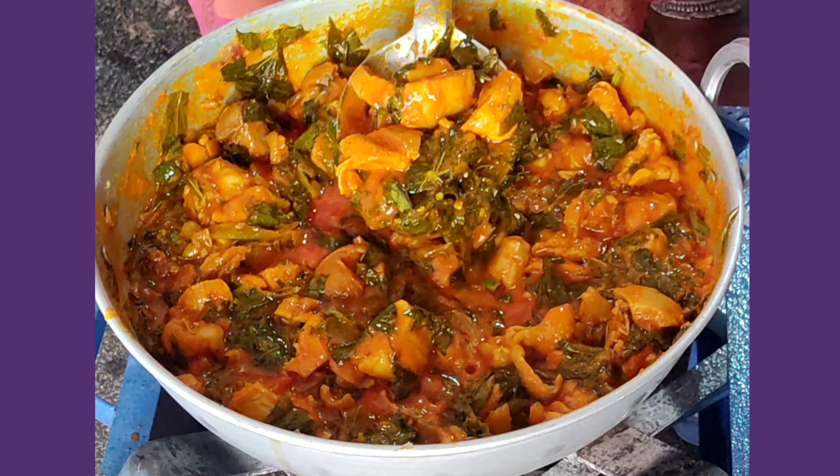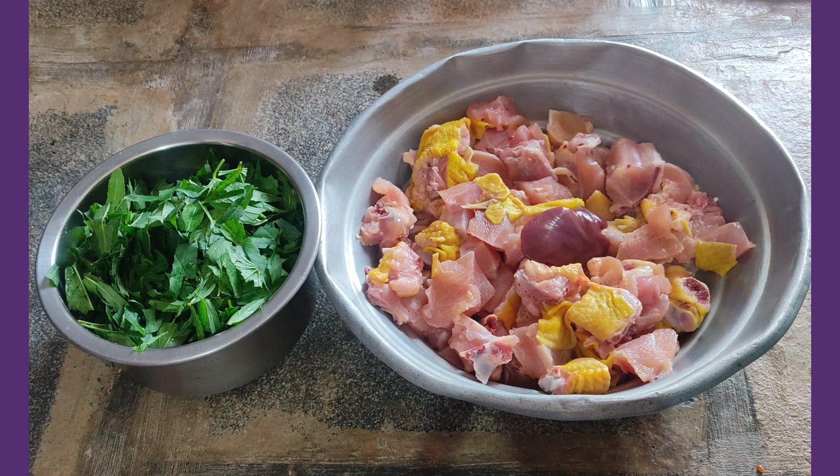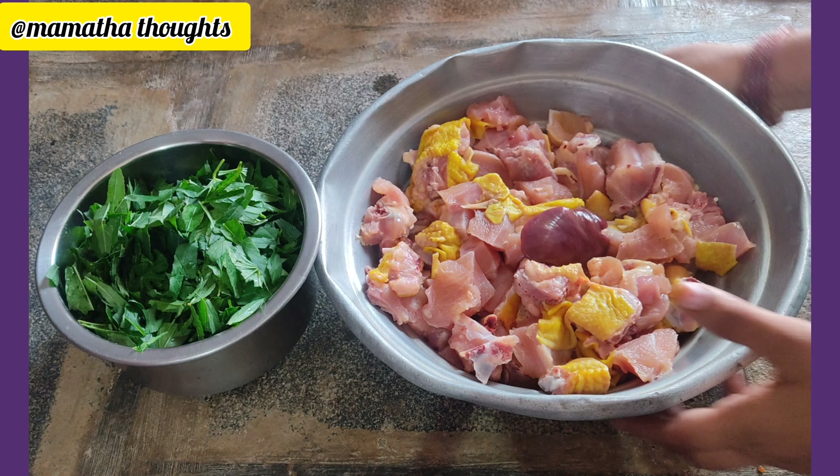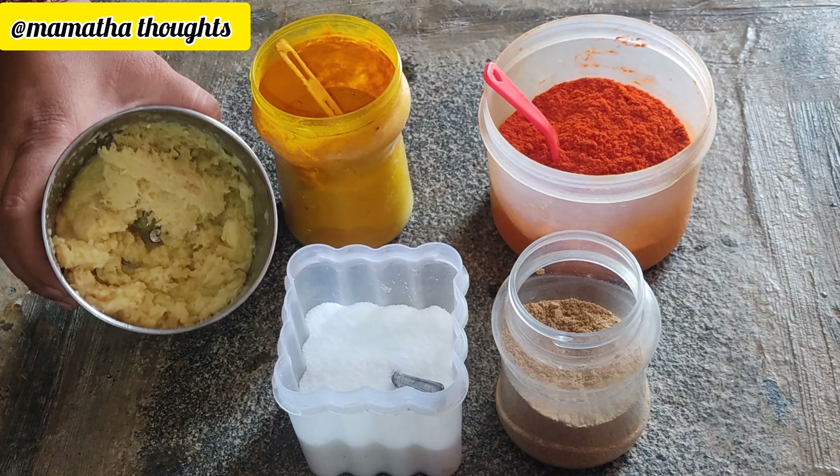We had a lot of this. What did you do? We made a lot of chicken. In this process, we will add a little bit of chicken and cut the ginger in this process.